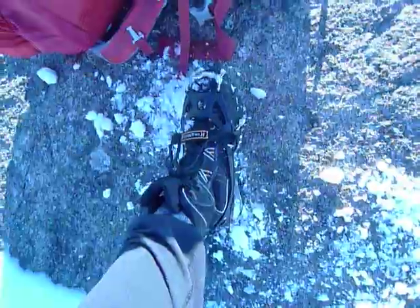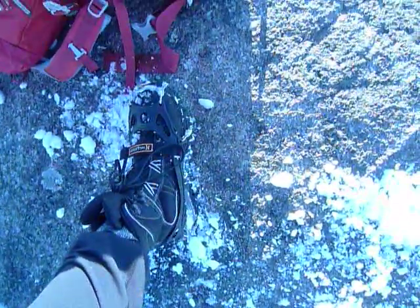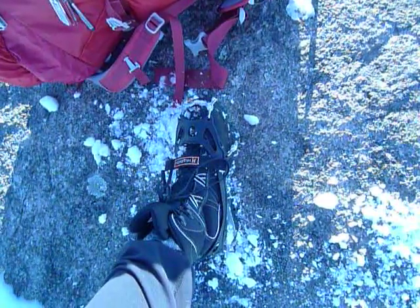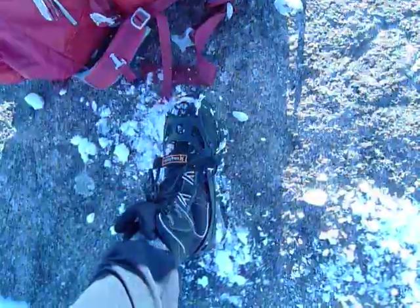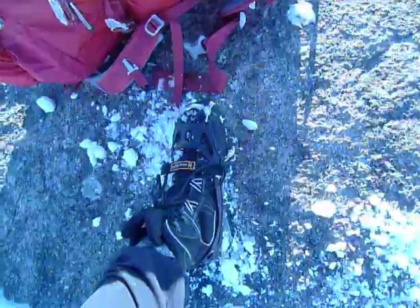I just wanted to give you a little insight into this initial testing process that I've started with these Hillsounds — a microspike-type traction device.